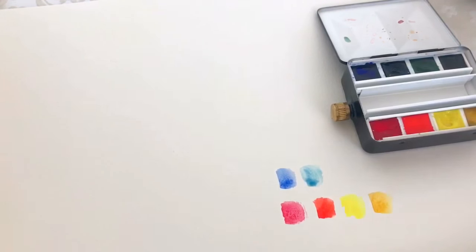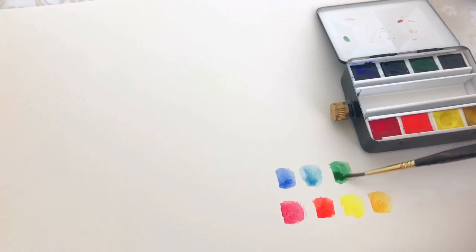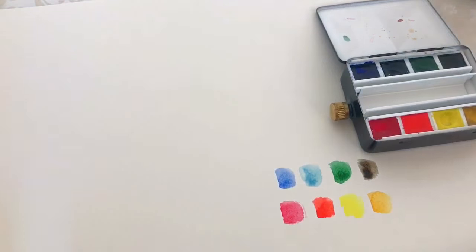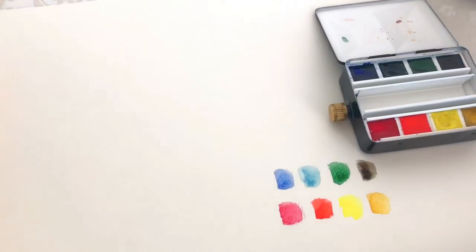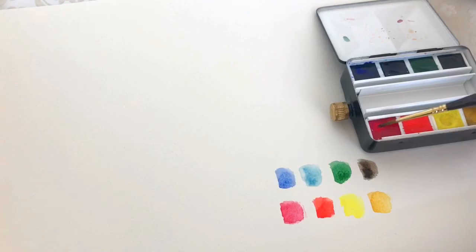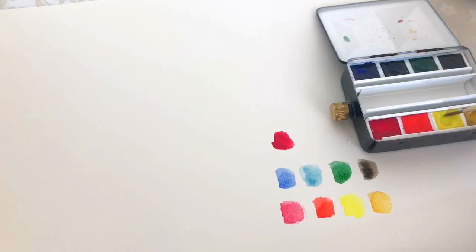I'm using an Escoda Reserva travel brush number two. I can't remember which green that is, and this is sepia, which I really like. Those are the colors it comes with and you can find some really good mixing videos for this palette.